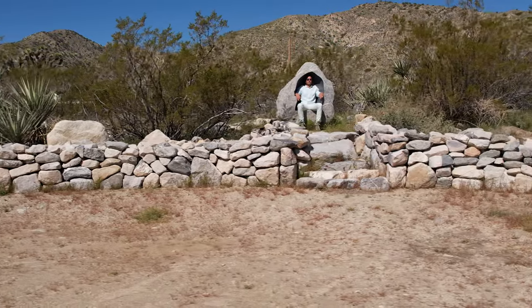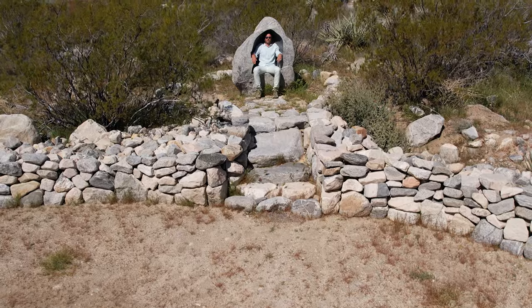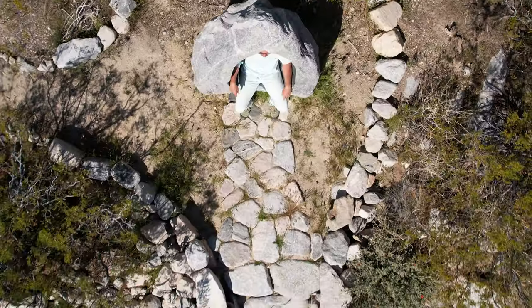Hi everybody, I'm back and I made the stone throne. In this video I'll show you how I made and installed the stone throne and also the field stone wall that surrounds it.